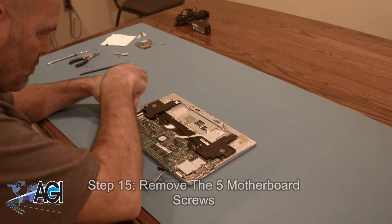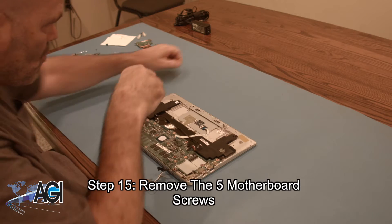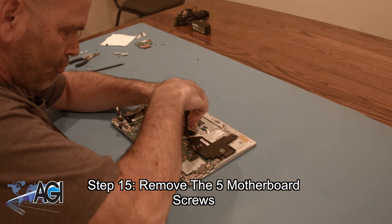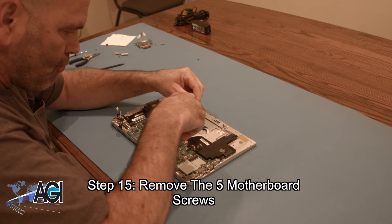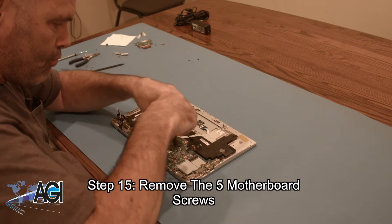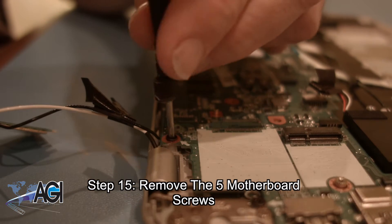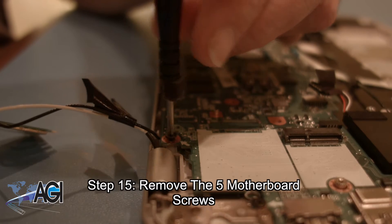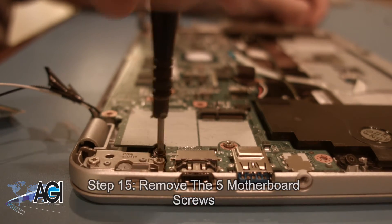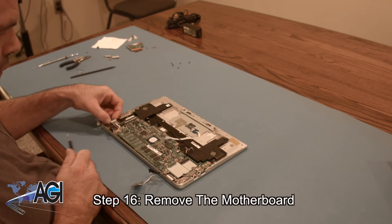Now you will remove the five motherboard screws. You can now remove the motherboard.